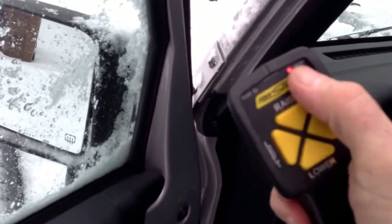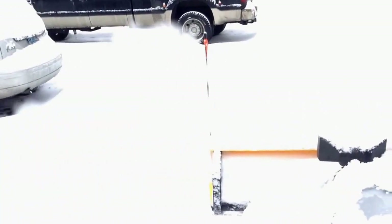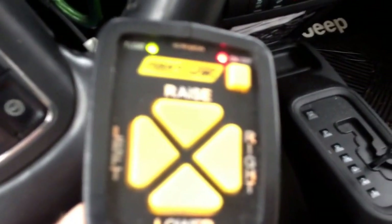This is equipped with a Fisher home plow. Ready to go plowing? Co-pilot in place. That's the control.